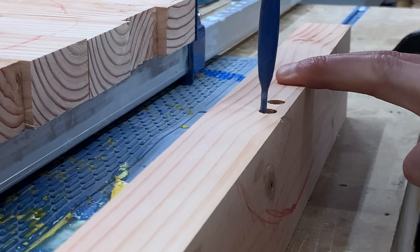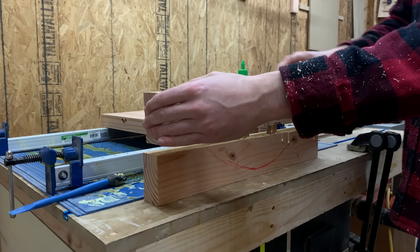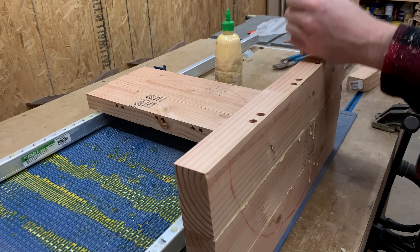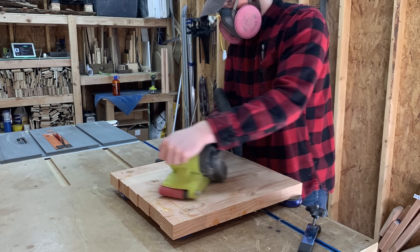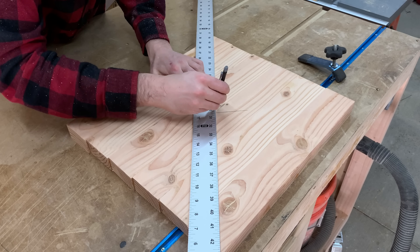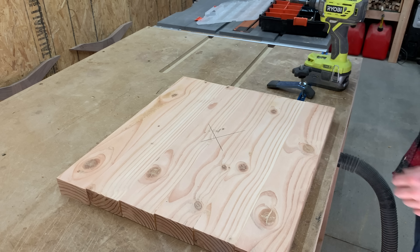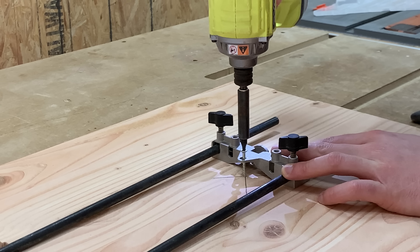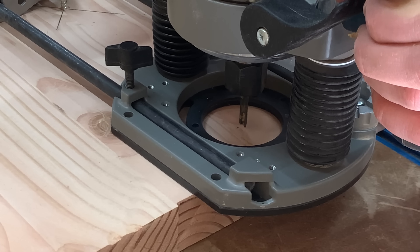The glue-up is pretty simple. You just spread glue around the dowel holes, twist a dowel in, spread glue all over the edge of each board, then clamp the boards together. Once the glue dried, I removed the tabletop from the clamps and used a belt sander to remove the excess glue. Since I sanded off my mark from earlier, I used the diagonal trick again to mark the center of the tabletop, then made a mark 8 inches from the center, which results in a 16-inch diameter round tabletop.